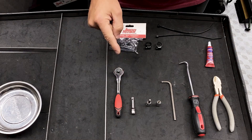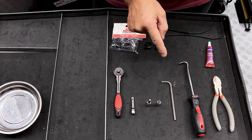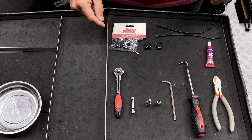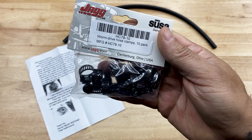For tools, I used a ratchet, a two-inch extension, a 3/16 hex bit, a quarter-inch socket, a 3/16 allen wrench, a picking tool, cable tie cutters, some blue Loctite, zip ties, and hose clamps that I purchased on Amazon — I'll leave a link in the description below.